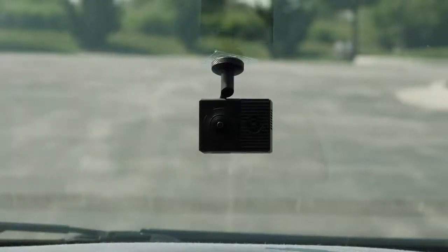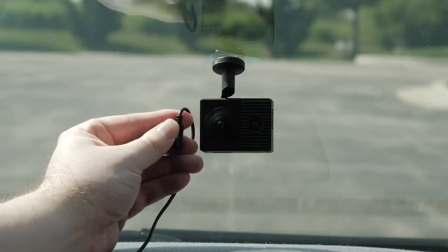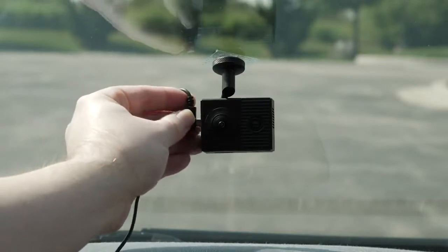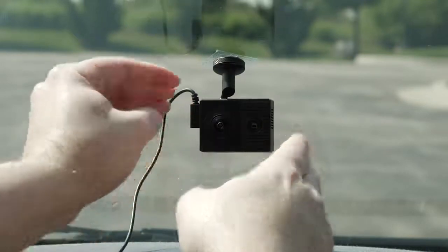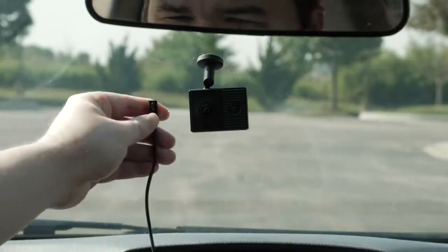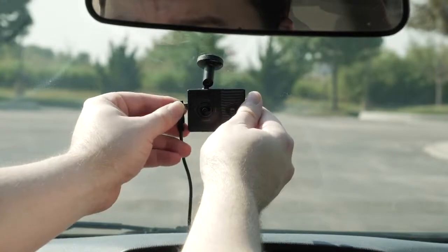Plug the power cable into the micro-USB port on your camera. You can use either of the included cables to provide power to the camera. The longer 4-meter or 13-foot cable connects with the cable pointing up and is designed to be routed upward and out of sight. To hide it, route it behind the vehicle trim along the windshield door frame or dash.